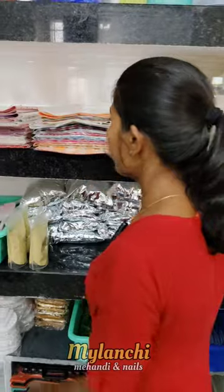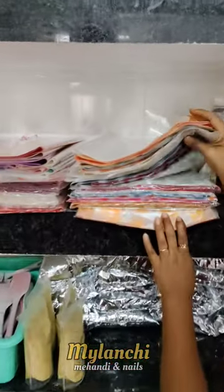Hello everyone, now we are going to see the cellophane sheets collection. There are different designs and different colors.